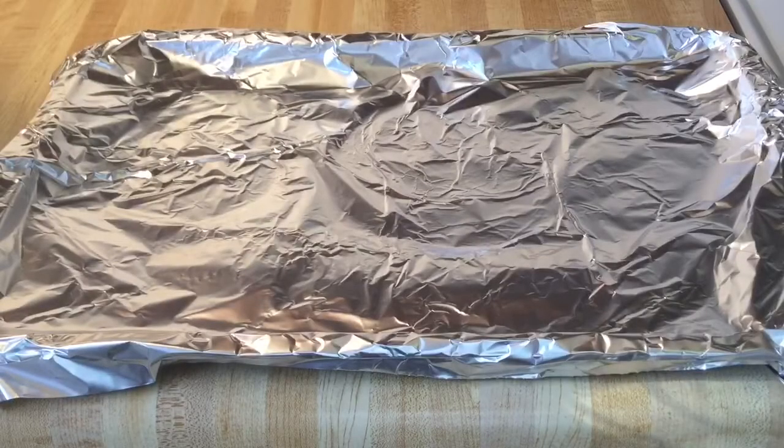Alright my friends, it's been 30 minutes and I have removed my cookie dough from the refrigerator. Now we're going to scoop our dough onto a foil cookie sheet.